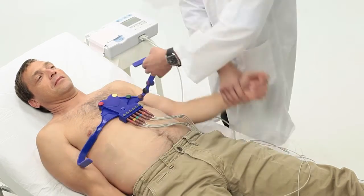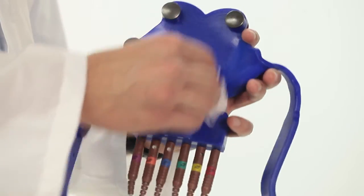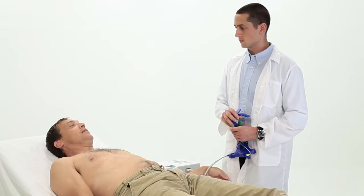Once the reading is obtained, you can easily remove the belt and clean it with LevMed disinfection wipes. That's it! The next patient ECG assessment can begin.